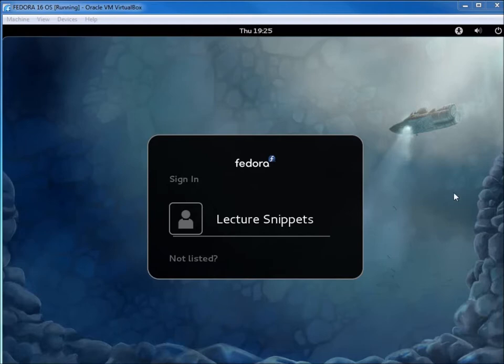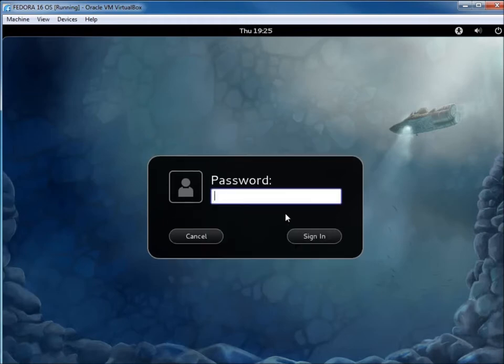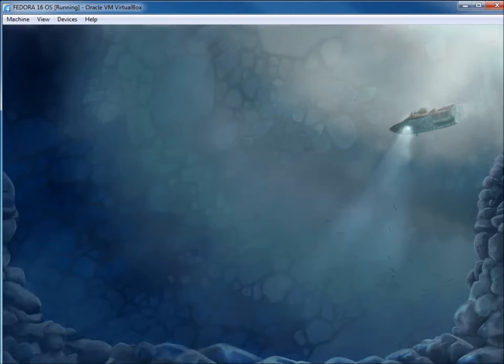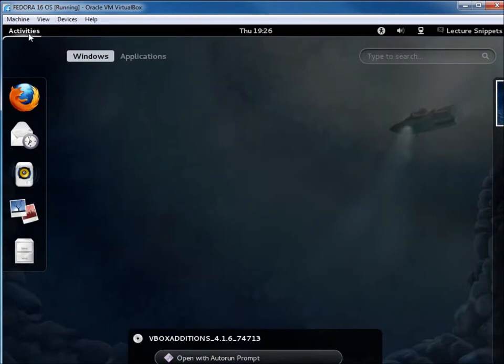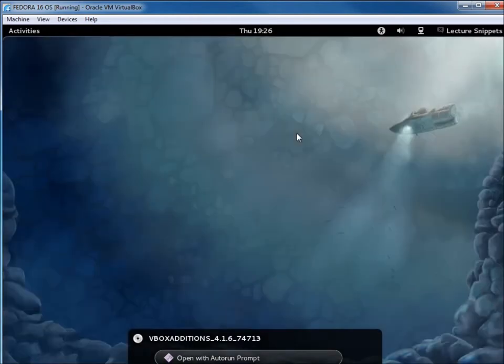Now the login screen looks a little different than before. If the system locks up at the login screen, try holding the right Control key and pressing Delete — that can let you log out and return to the login screen. I'll log in with my password and hit Login. The desktop loads up — I hit Activities and the GNOME 3 desktop is working. This concludes the video on getting Fedora 16 installed in VirtualBox with the GNOME 3 desktop working.